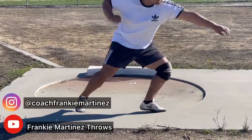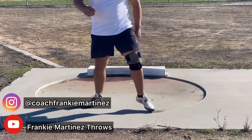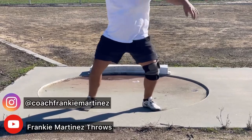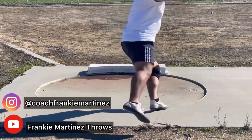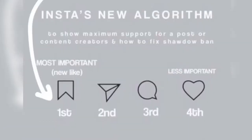Thank you guys so much for tuning in. Make sure you're following my social media for videos just like this — on Instagram at Coach Frankie Martinez and my YouTube Frankie Martinez Throws. Make sure to also comment, save, and like this video so I can continue making content to help you in your throwing journey. Have a nice day, and happy throwing!